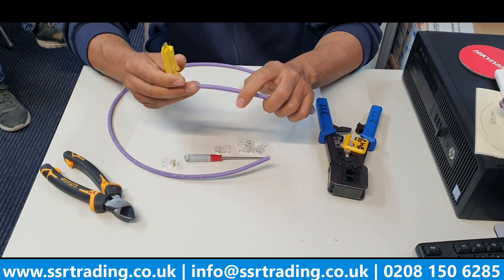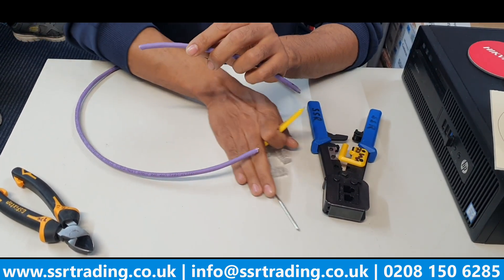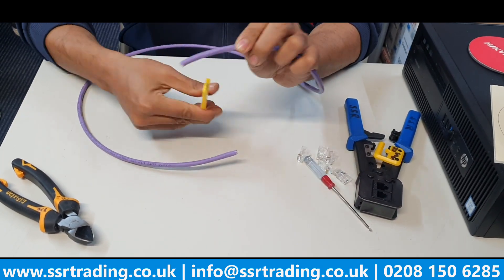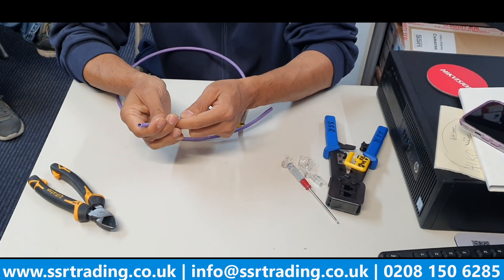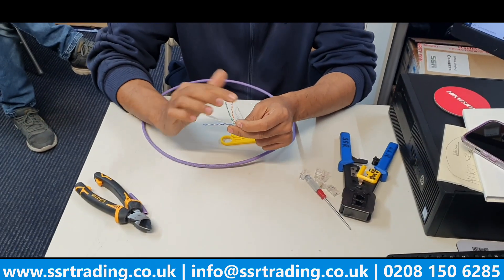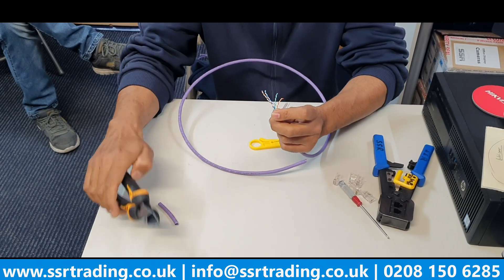Let's strip the cable from both sides. It's not too hard because we don't want to damage the cable cores. You take the sleeve off, take the thread, and then remove the inner core as well.